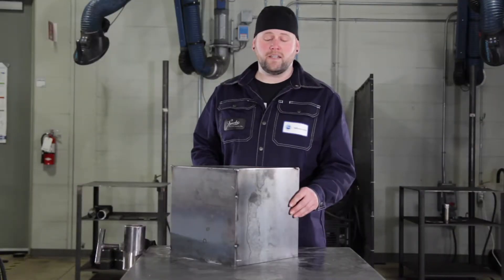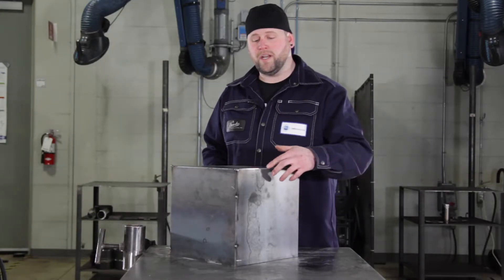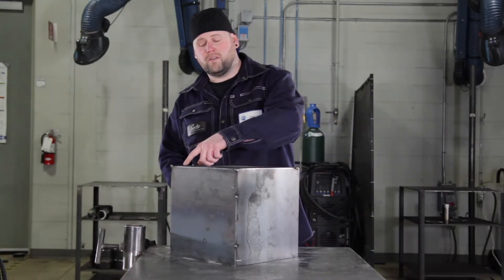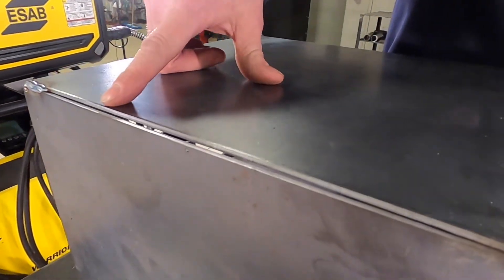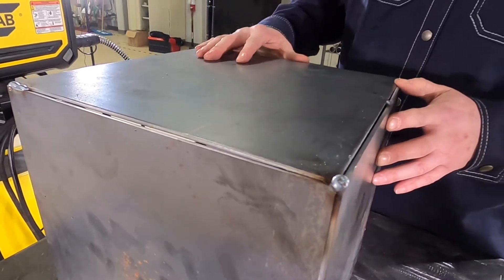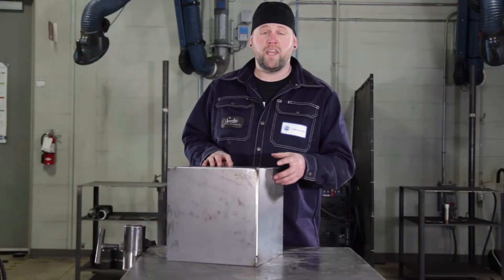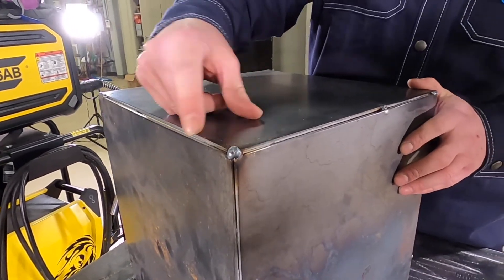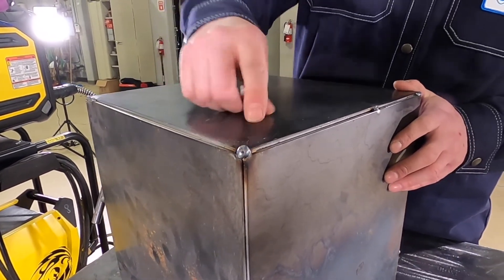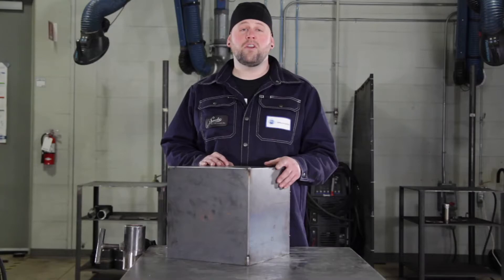While fitting up a tank like this, you'll notice that by using these methods you may create a high-low somewhere else — just repeat the process and you'll end up with a nice tight fit-up. During this process you may end up with some big ugly tacks; all you have to do is tap beside it and grind that guy off.